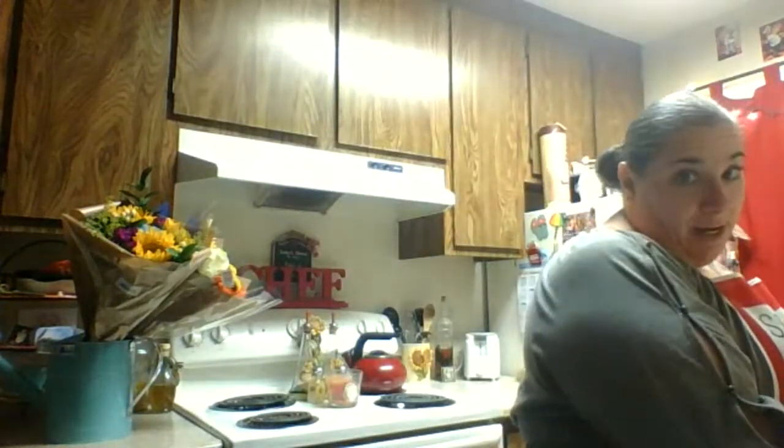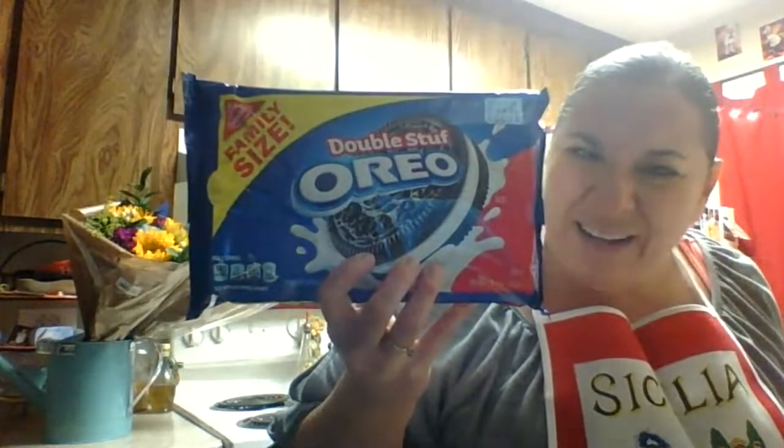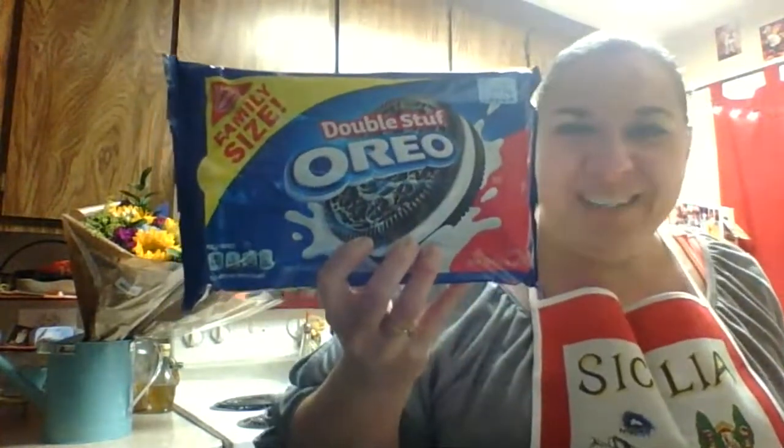We're also going to need, for this fun cooking project, my favorite Oreos. These ones are double stuff, but we're not going to use the middle, which is the white part, because we're making dirt. Is dirt white? No. Dirt is brown.